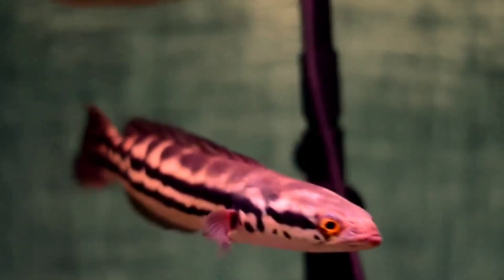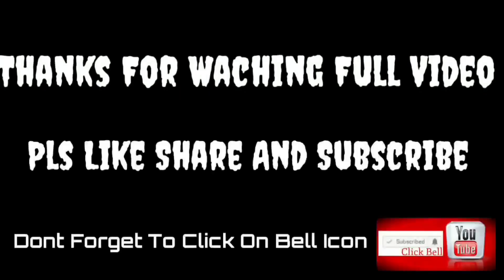So guys, that was 10 different types of snakehead fish explained in this video. Hope you liked and enjoyed this video. Take care everyone, bye, see you.